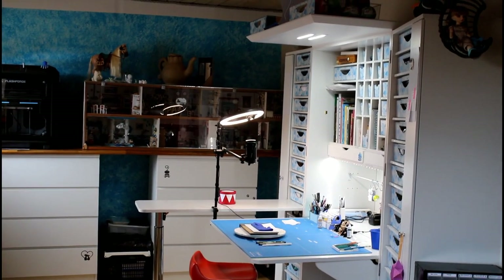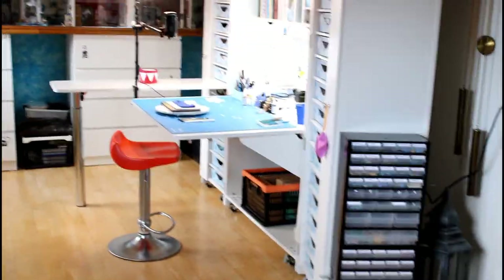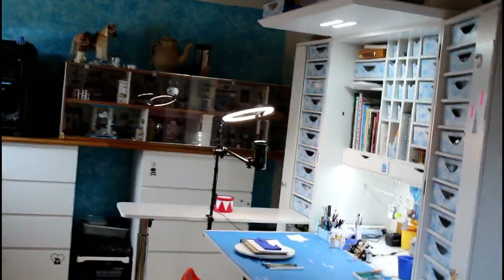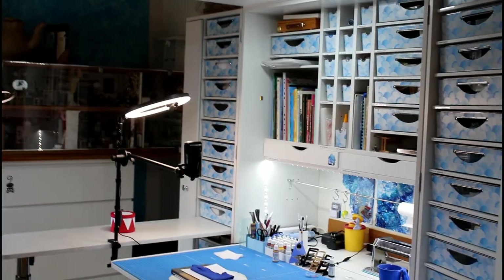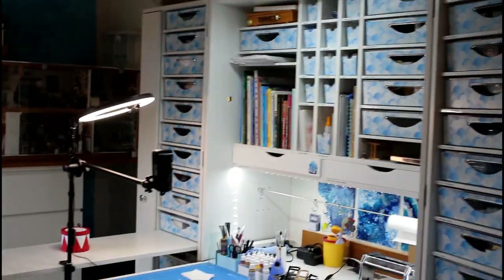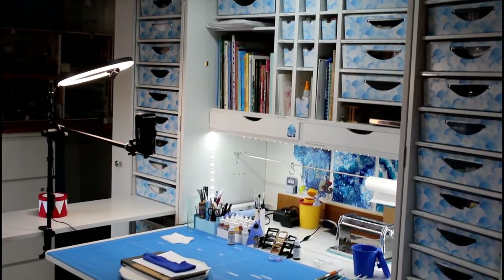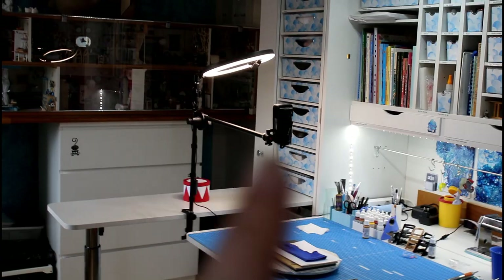Here is the done furniture and I really really love it. I have a few things here that I need to put into the right place, but otherwise I am done with the furniture itself. I changed a bit around so I have room for my books and some other things that I need when I'm crafting. And here you can see the table and my new boom arm — I really like that.